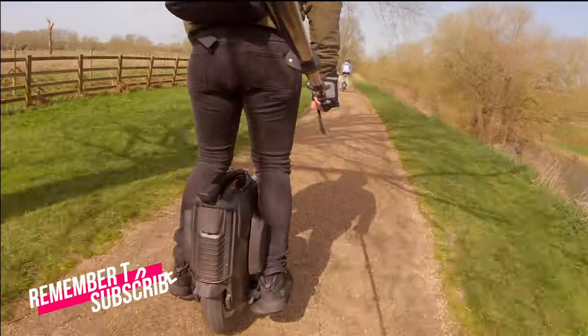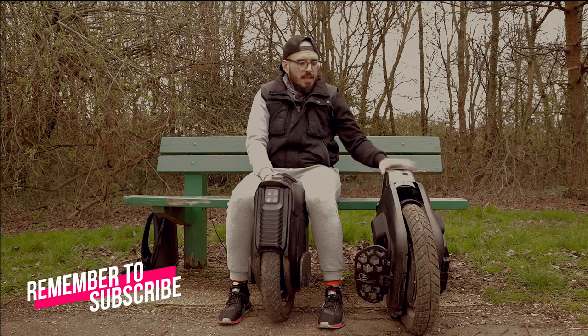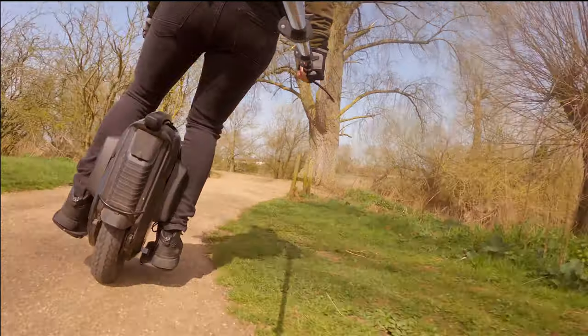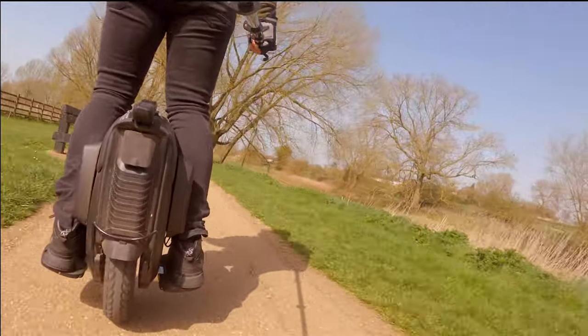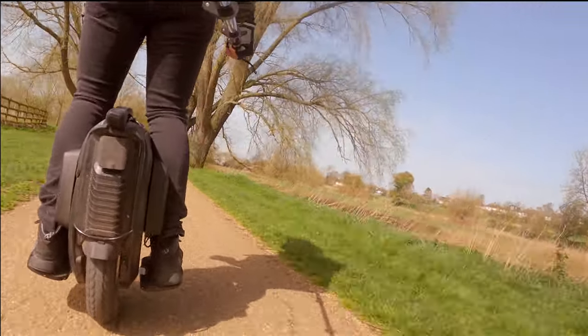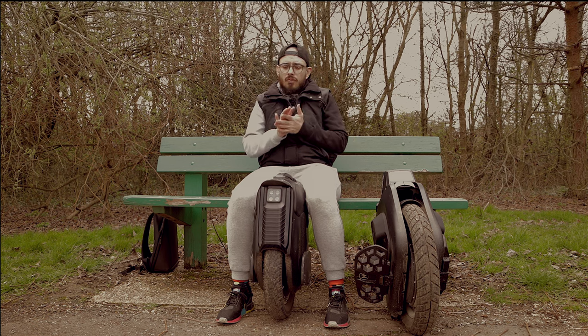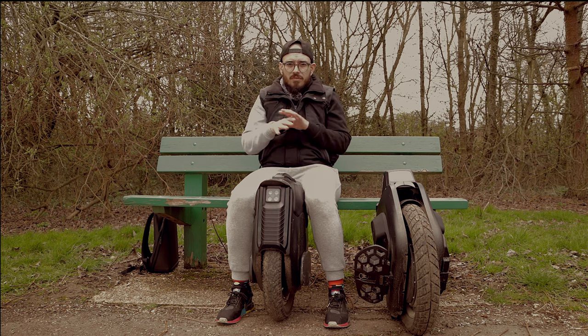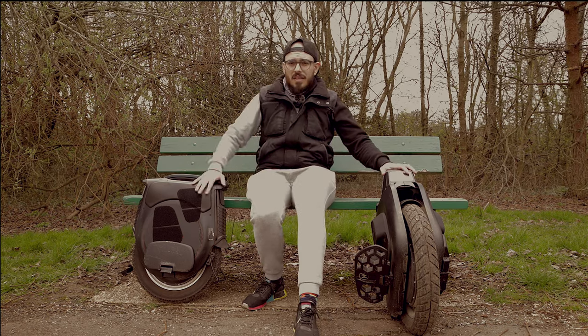For waterproofing, I have to give that to Emotion — they consistently produce better-sealed wheels. The BeGodHero uses a hollow motor, so I'm not sure how the bearings will hold up after 2000 or 3000 kilometers. The V12 uses standard bearings which are smaller and normally more durable, and they are not covered like the Emotion V11's which now have an extra rubber layer on top. For visibility, the V12 wins clearly — it has LEDs on the sides, back, and front. While the BeGodHero's rear light is better than the V12's, at night I feel less concerned about being seen when riding the V12.